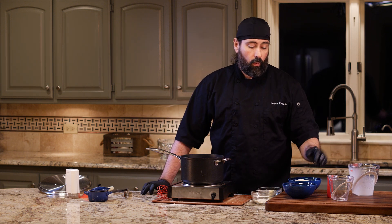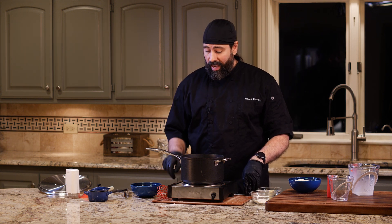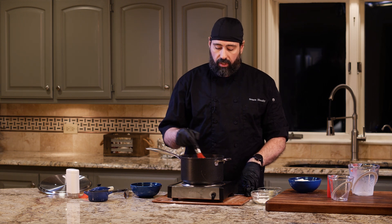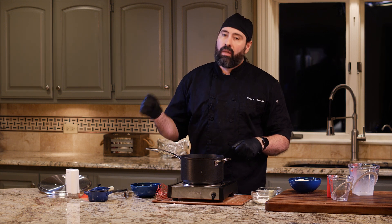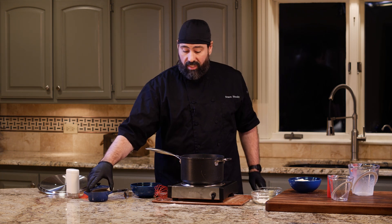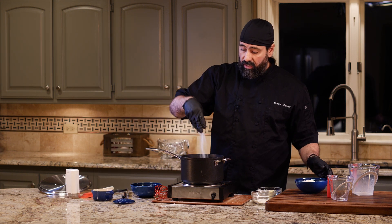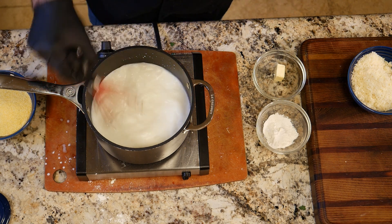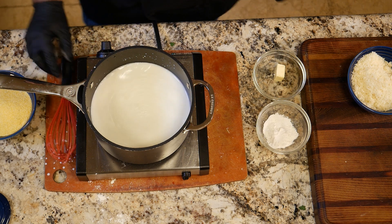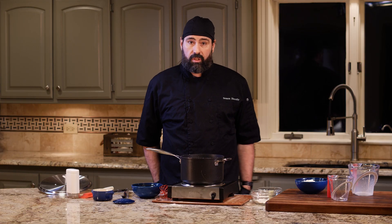Some people say you can add the polenta before the liquid comes to a boil and just stir it up — I'm not particularly fond of that method. I like to bring it to a boil first, like cream of wheat, then throw the polenta in. Before we continue, I want to salt this — about a teaspoon to a teaspoon and a half — because this will be very bland without salt, even though I'm going to add parmesan cheese.